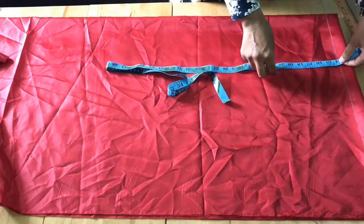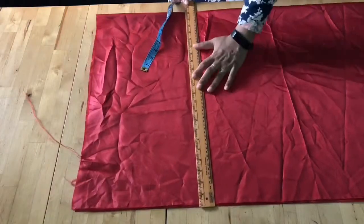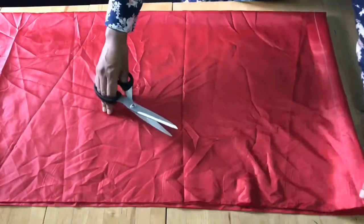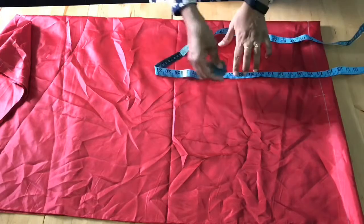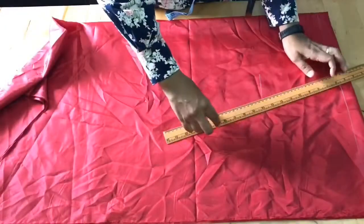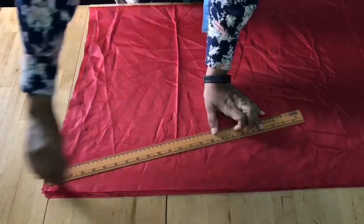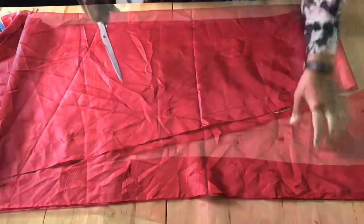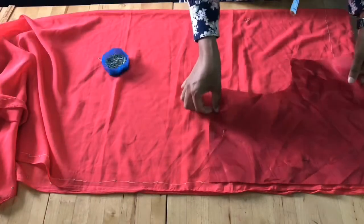Now I'm going to measure the skirt length — 14 inches for the top skirt, and from 14 inches down all the way to 58 inches is the full skirt length. Make a line and cut the extra piece. Using the blouse as reference, I'm getting the waistline and hip line — the hip line is 44 inches, giving an extra 1 inch. Make a slanting line from the waist to the hip, all the way to the bottom, to create an A-line skirt. Cut away the extra pieces and the inner skirt is done.